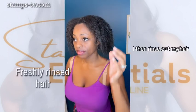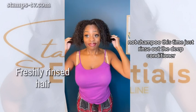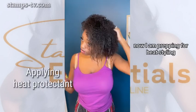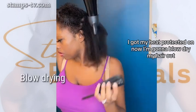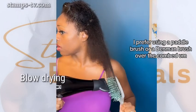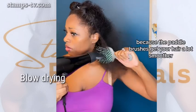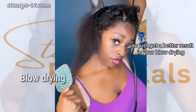I then rinse out my hair — not shampoo this time, just rinse out the deep conditioner. Now I am prepping for heat styling. I got my heat protectant on. Now I'm going to blow dry my hair out. I prefer using a paddle brush or a diamond brush over the comb attachment for the blow dryer, because the paddle brushes get your hair a lot smoother — you just get a better result in your blow drying.